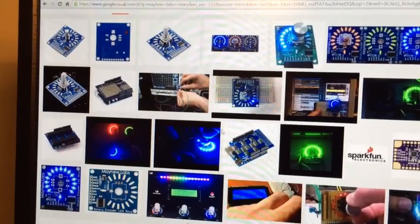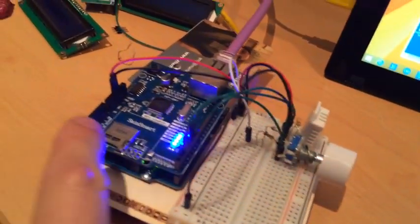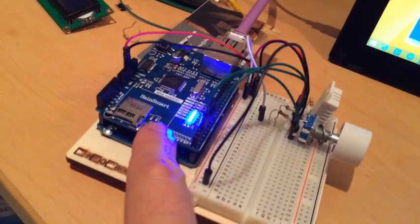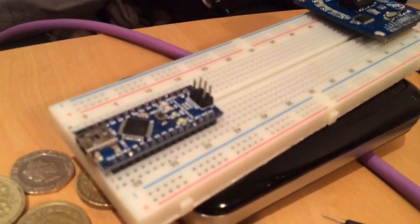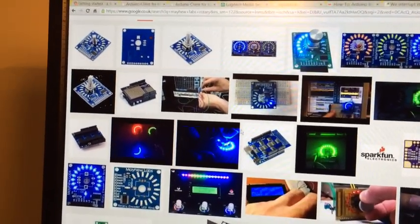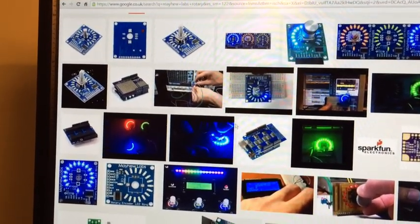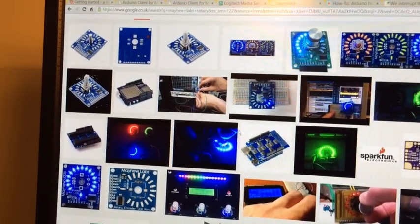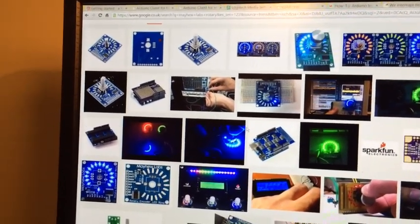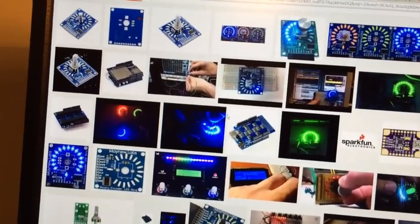The LED rotary encoder rings are from Mayhew Labs — check them out, they're really great, they're about 14 quid each, which is definitely the most expensive thing in the project. This rotary encoder here is about 12p, this is about three pounds, this is about seven pounds, and the nano I'm going to end up using is seven pounds. Using MQTT it's going to be possible to get a readout of the current state which can be updated every second or five seconds, because the volume can be altered from other interfaces like the iPhone, the physical box, or from another room.